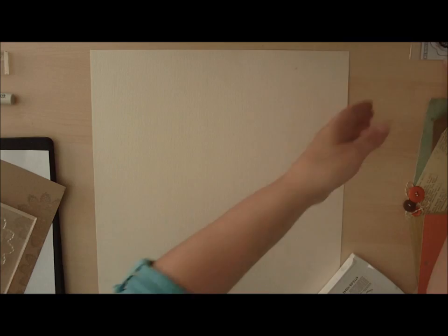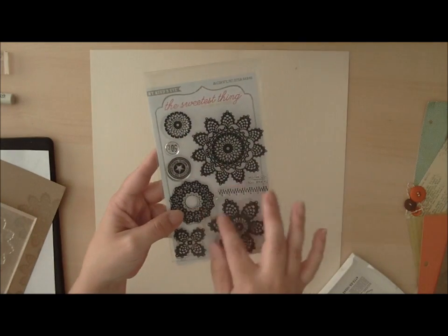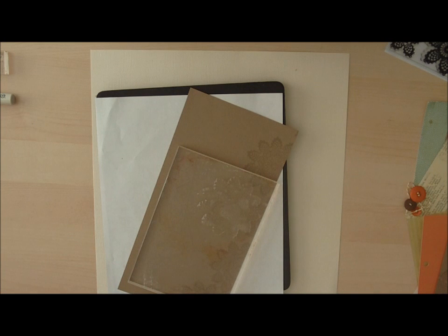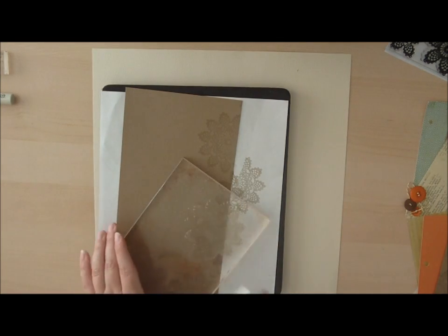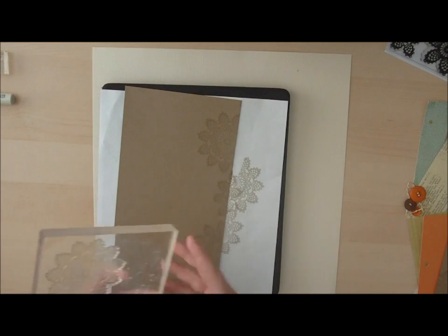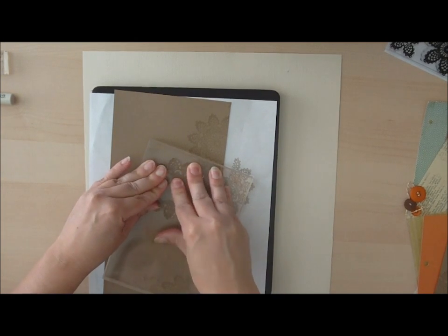The first thing I'm going to do is use this stamp set from My Mind's Eye called The Sweetest Thing Lavender Cutie Pie Stamps. I love the doilies — they remind me of my grandmother's tablecloth that she uses for Thanksgiving. I'm going to stamp the doily in a repetitive pattern, overlapping the stamp over the edge of the cardstock. To create a pattern, fill the holes and press firmly and don't rock the stamp.